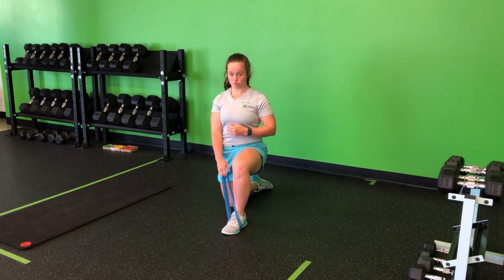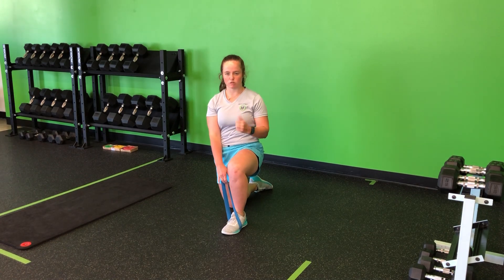From there I'm going to set in a strong half kneel position, tuck that tail underneath, squeeze those glutes, stay nice and tight.